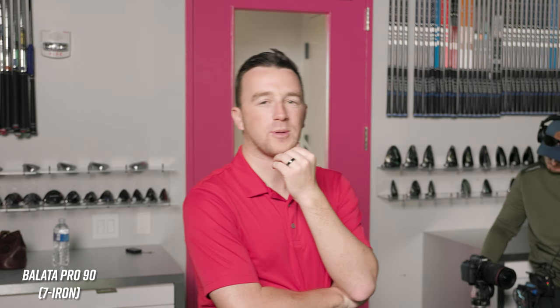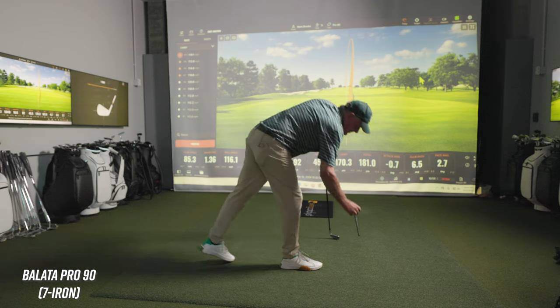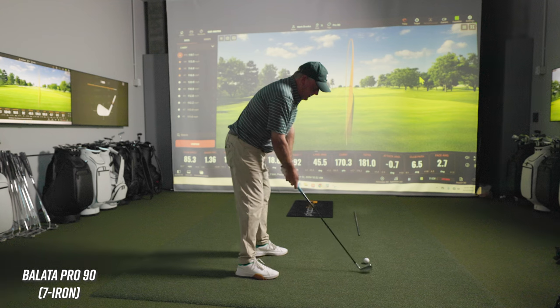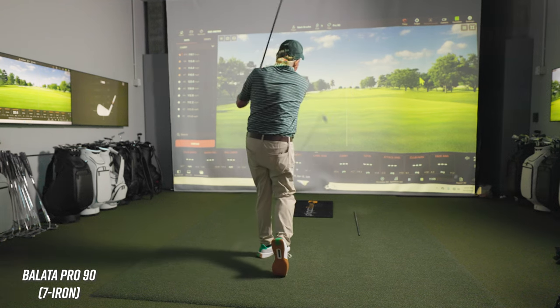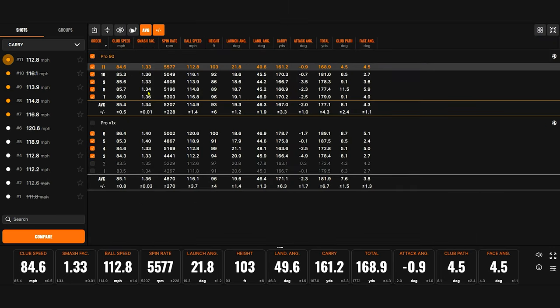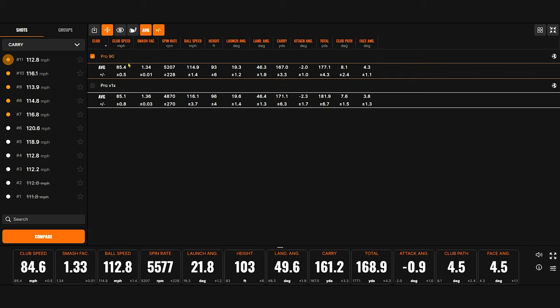We talked a bit off camera about some of the differences that might happen. I'm really wondering what the big numbers are going to be with driver, if the differences happen there. I would suspect I'll be wrong. So now we've got our averages — these are pretty close actually. We got more spin with the older ball, which was what you expected.